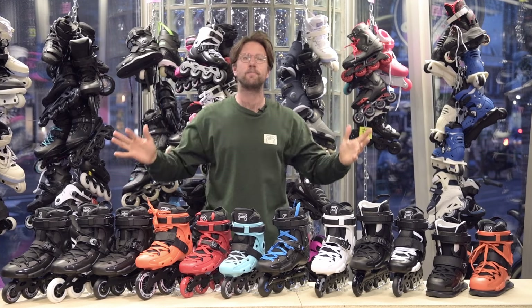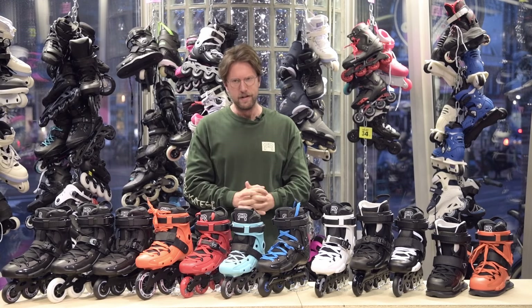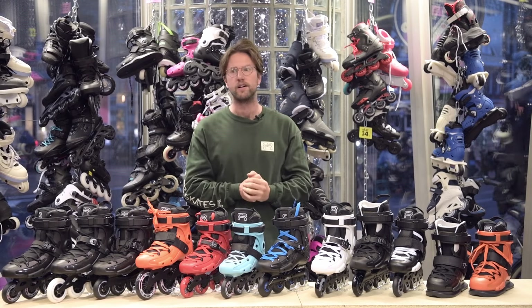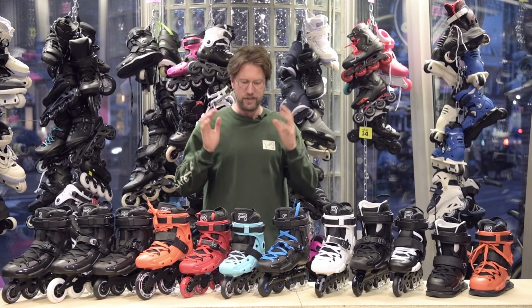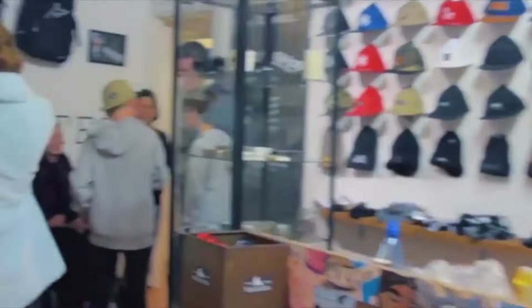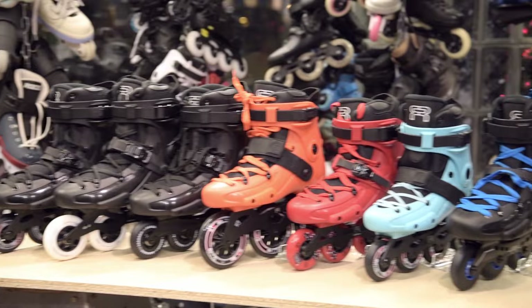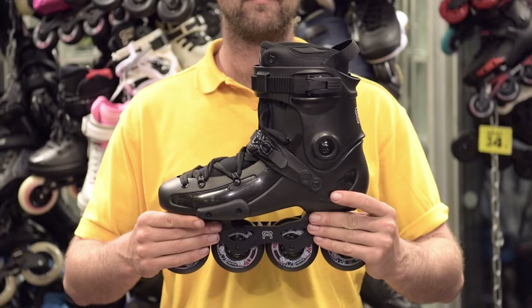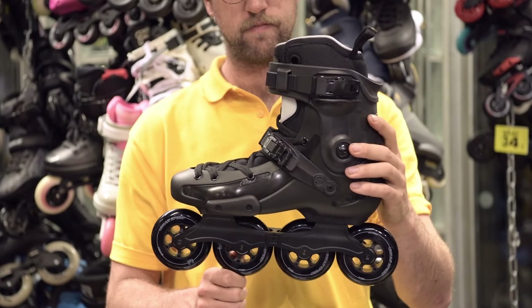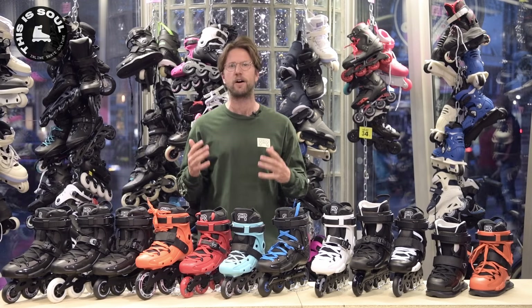Hey guys, welcome back to the Distance Soul Skate Shop YouTube channel. Today I'm going to do a review of the FR series skates. They are part of the FR skates brand, which is really complicated because the model is named FR and the brand name is also named FR. In this video you can learn a lot more about this skate. The FR skate is one of our best selling models here at Distance Soul Skate Shop.